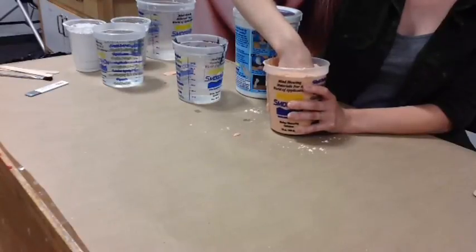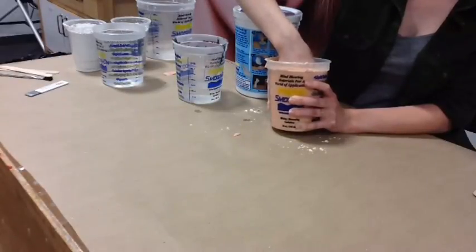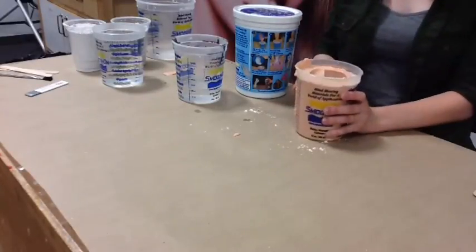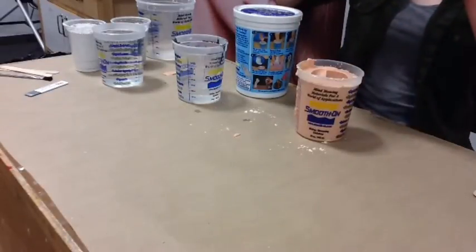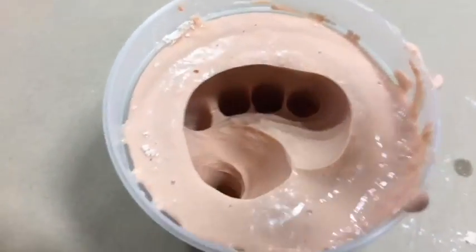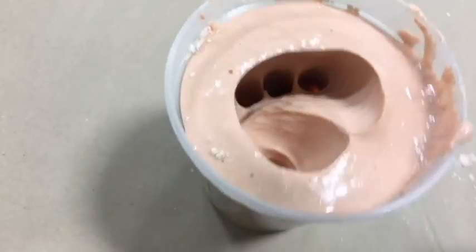Just be really careful about it. Beautiful. So if you want a little close-up, here we go. There's my creepy little hand crevice that we are now going to fill with Ultra Cal 30.